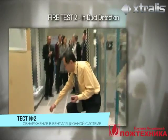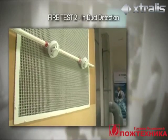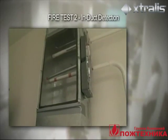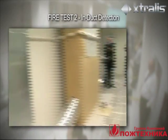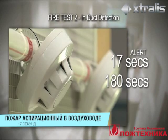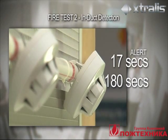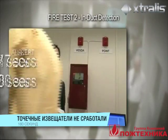In test 2, a PVC cable fire is lit on the floor next to the return air grill. The smoke is drawn up into the return air duct but does not reach the ceiling-mounted detectors. The VESDA Laser Compact sampling in the duct goes into alert at 17 seconds. After 180 seconds, the point detector located on the return air grill has still not detected the smoke.